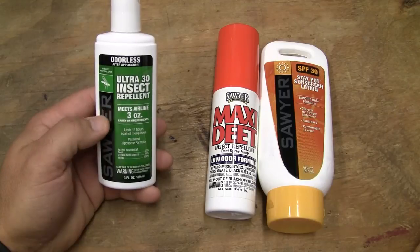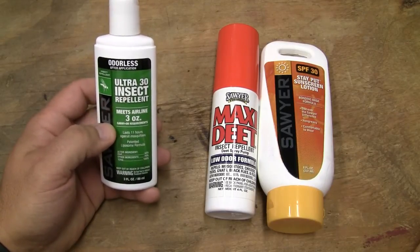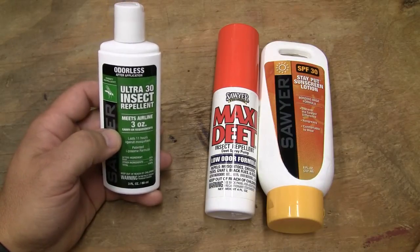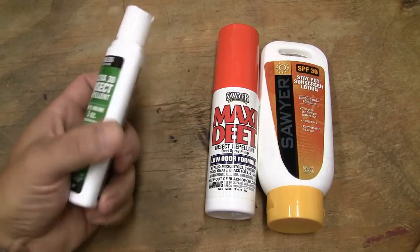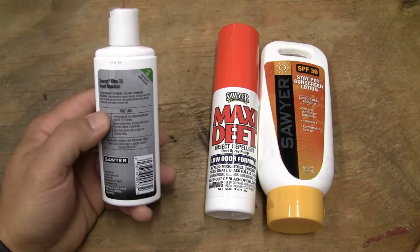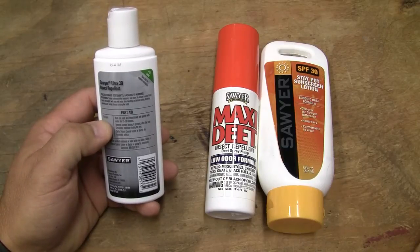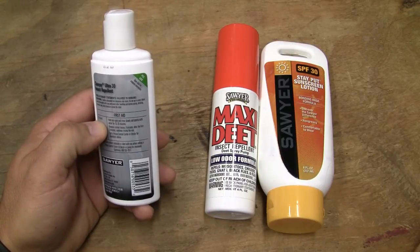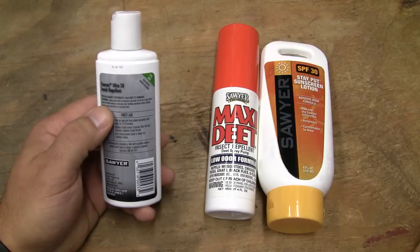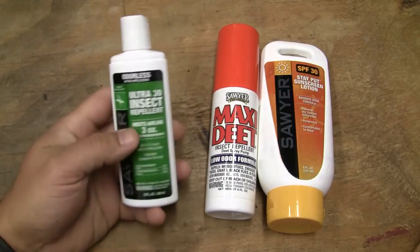One thing I've noticed is the base on it feels very comfortable. This stuff isn't bad for your skin. It goes through all the different types of first aid info in case you get it in your eyes — which you don't want to do. The way you get it in your eyes is if you apply it and then touch your face or eyes with your hands, which is a habit people should get out of.